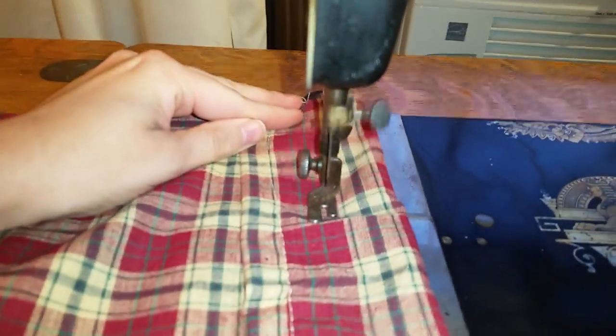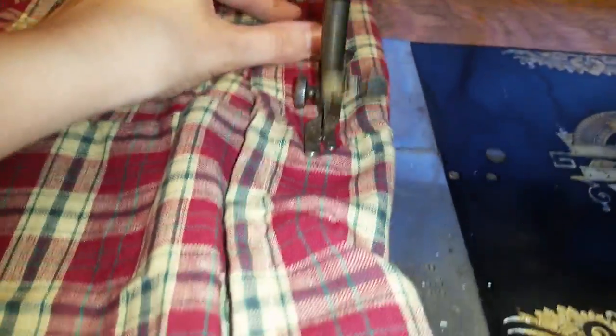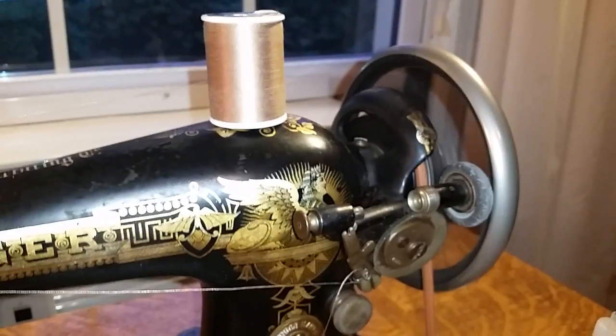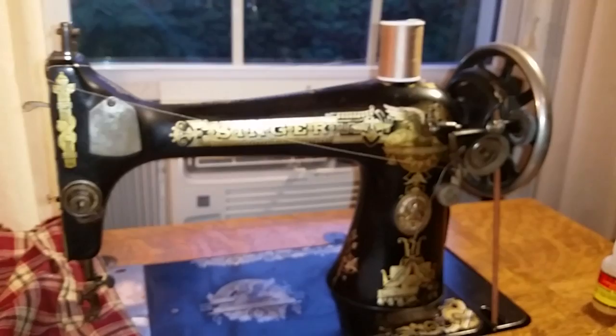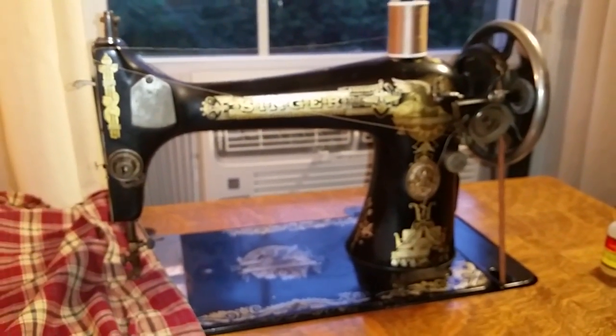There we go. Don't you like the way it sounds? Of course, I really should be doing this with both hands since I'm holding the camera with one hand. Anyway, you get the idea. It's neat when I do the sewing — the wheel turns like that and it's just really cool. So hopefully I can get it all working and be able to use it for fun stuff.